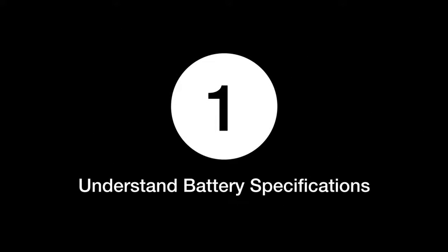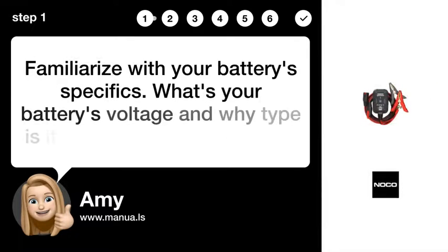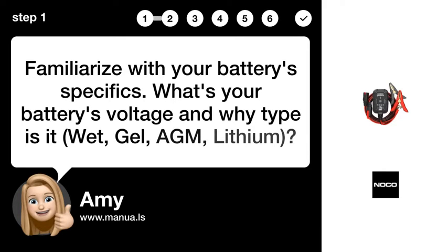Step 1: Understand battery specifications. Familiarize yourself with your battery's specifics. What's your battery's voltage? And what type is it — Wet, GEL, AGM, or Lithium?